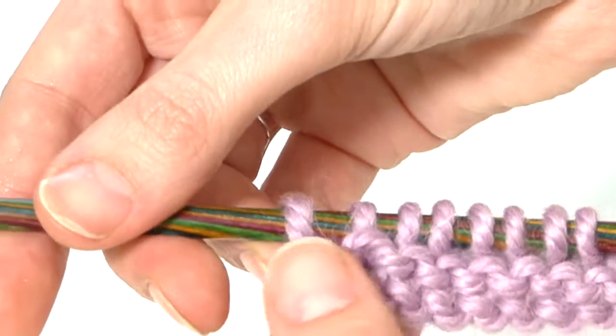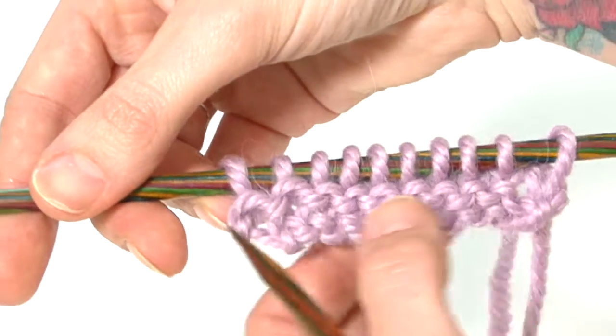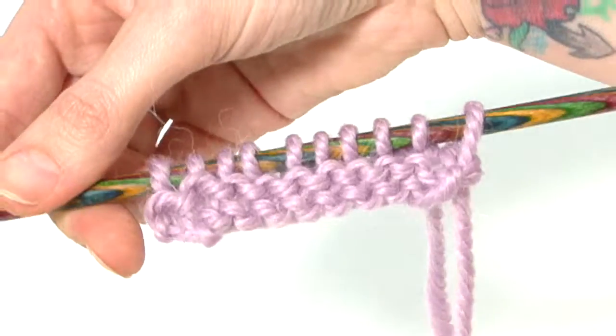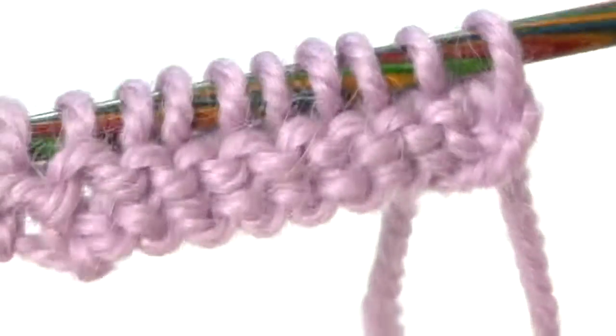So what we have there is our second row of purl stitches. When we turn it round you'll see it's slightly different from a knit stitch, but you've still got this raised, quite horizontal design when you've got all purls sitting next to each other.